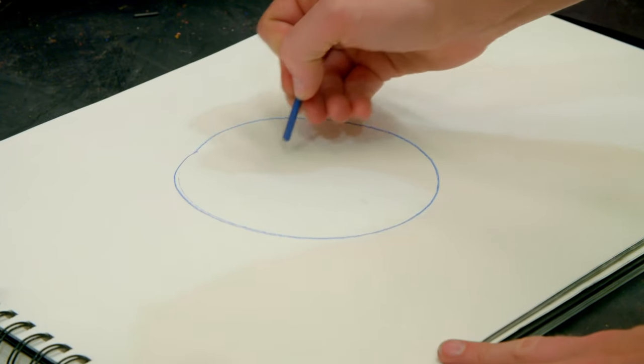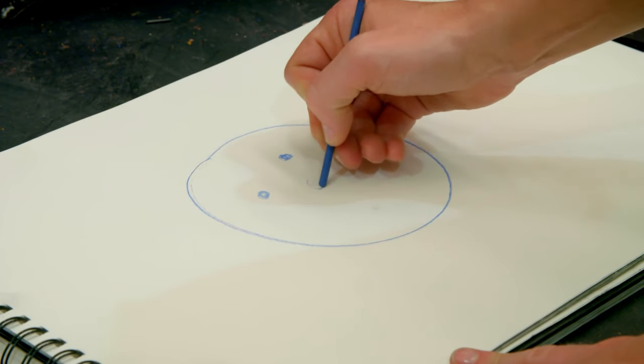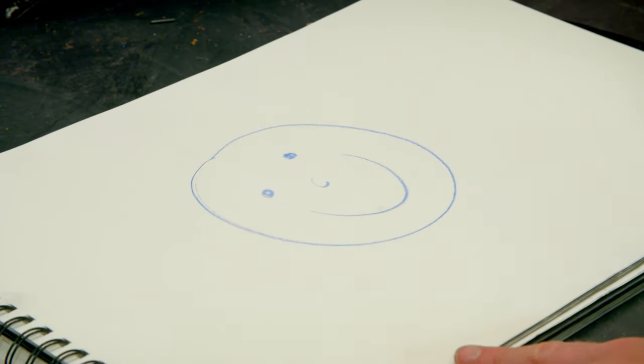There we go. The wax has made it lovely and smooth to draw a big smiley face with.